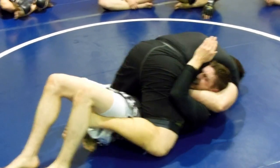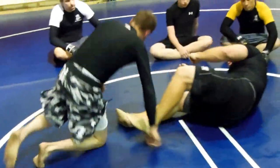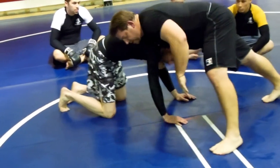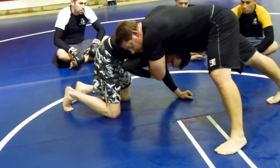And from here, you can submit him right there. And if I'm in here with the seatbelt and I switch the guillotine, he knows it's coming. He's going to immediately grab my arm — the other arm — because he knows it's coming.